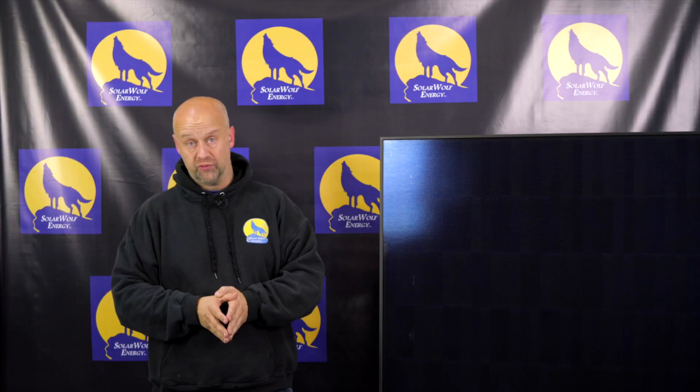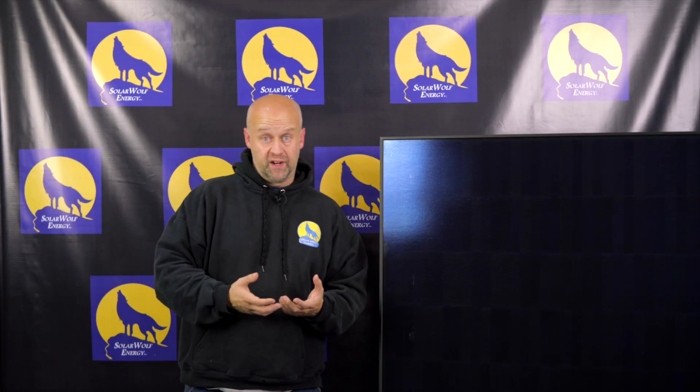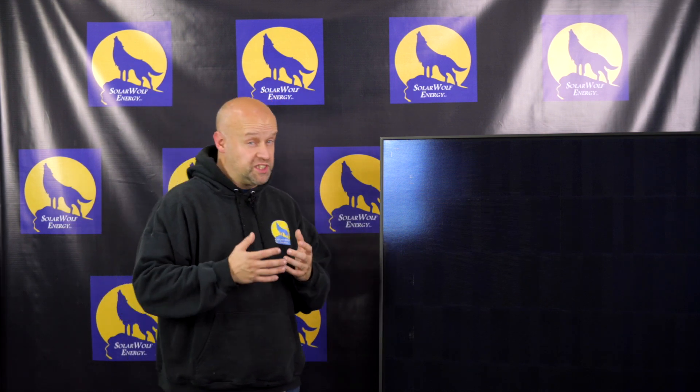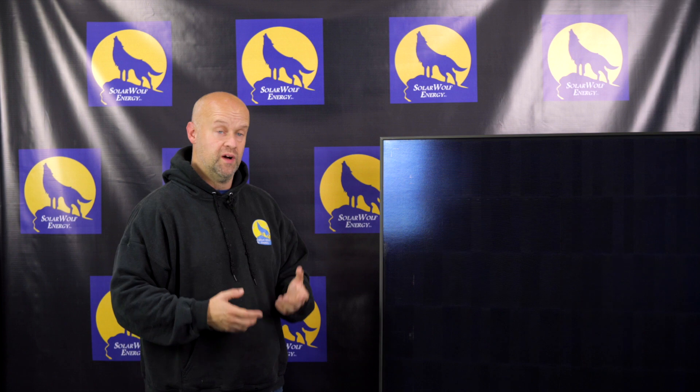If you have a constraint on how much space you can fit on your roof — based on your demand and what you want to generate — the Solaria is a really good pick. This is a 360-watt panel, whereas conventional solar installers are traditionally running around 320 watts per panel. That higher wattage allows you to have a bigger system on a smaller roof.